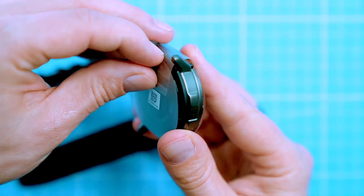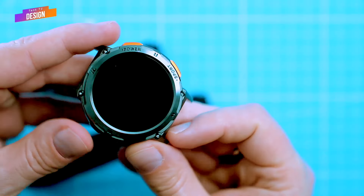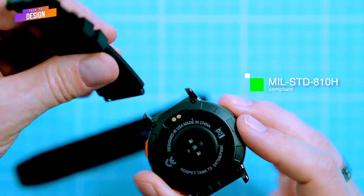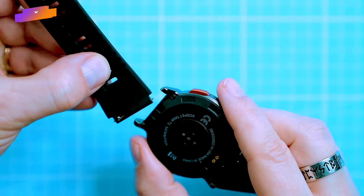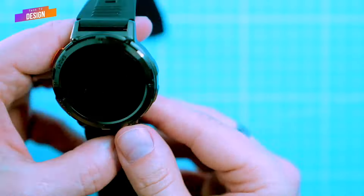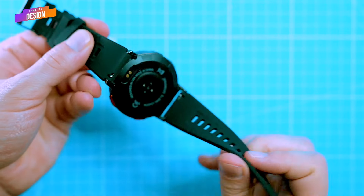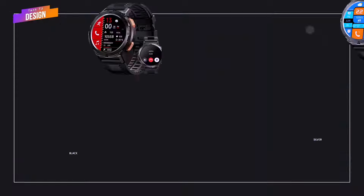Its all-metal body and 9H dual glass cover make it incredibly durable, and its 5ATM, IP69K, and military standard 810H certifications mean it can withstand even the harshest conditions like extreme temperatures, shocks, and vibrations. The black frosted finish and two orange buttons give it a modern and technological look, and the ABS back cover and silicone strap make it comfortable to wear all day long. The T2 is available in two colours: black and silver.